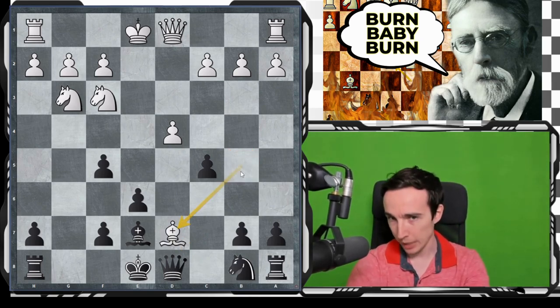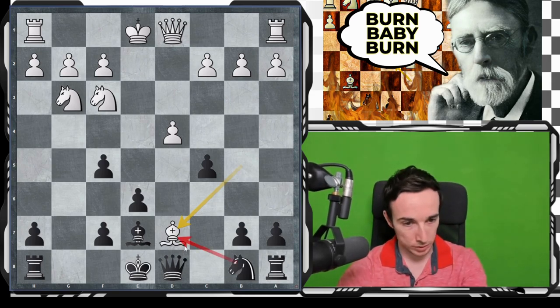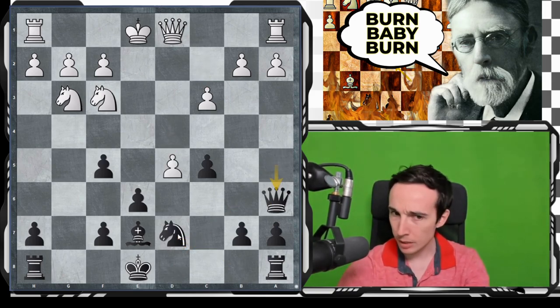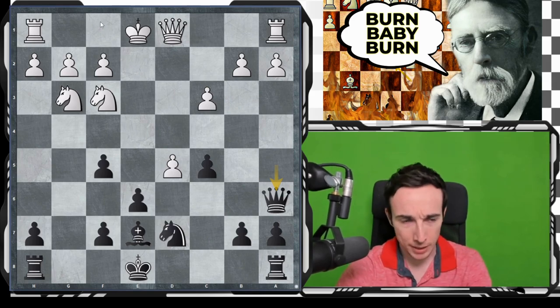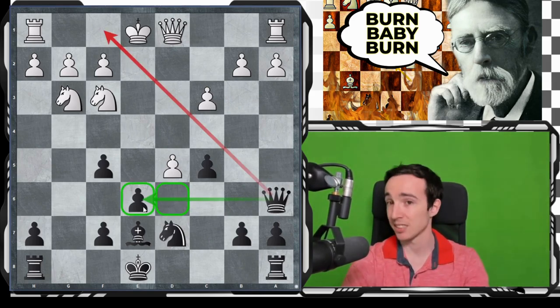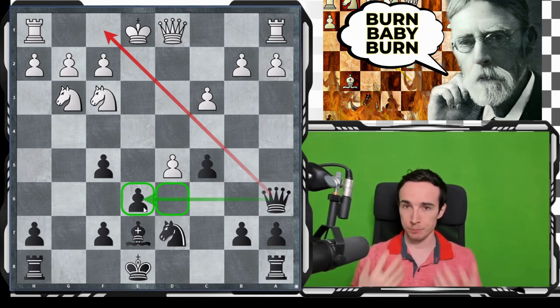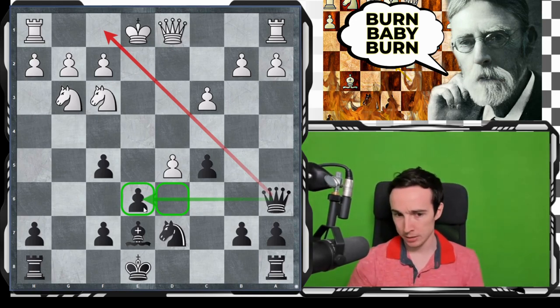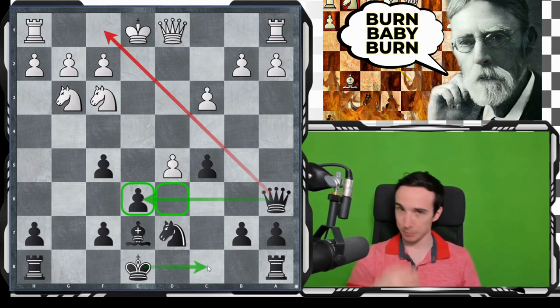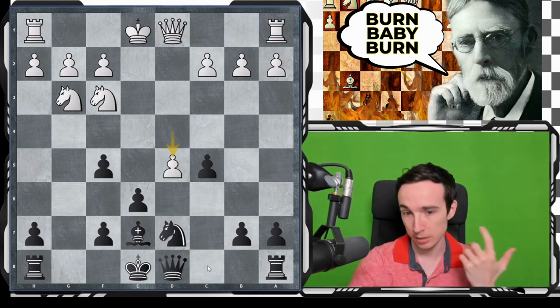White is trying to make the argument that both recaptures have their drawbacks. For example, after Nxd7, d5 happens, queen a5, c3, queen a6 — this is actually not so terrible because black is preventing castling and also covering e6 and d6 squares. This is probably around balanced; we are preparing to castle long next, but this is maybe not as ambitious a way of handling this position as some others, for example the move queen to d7.